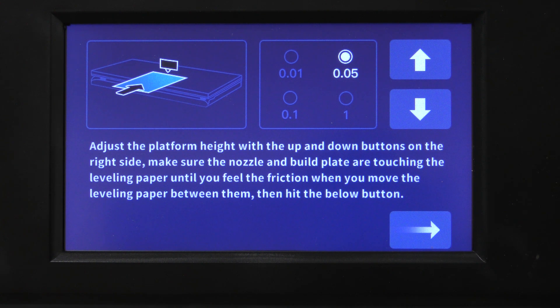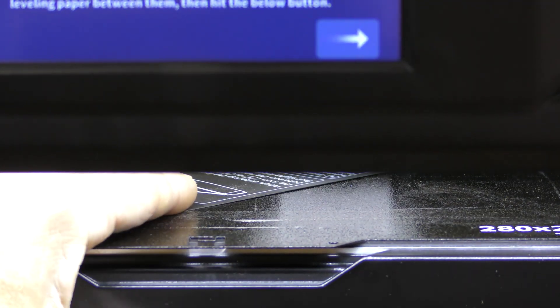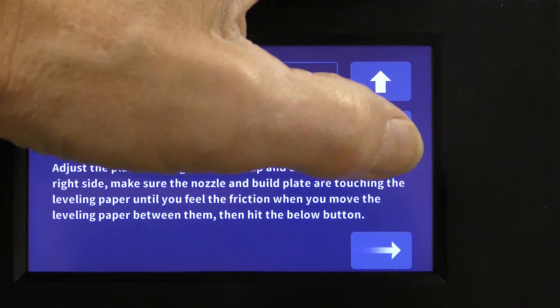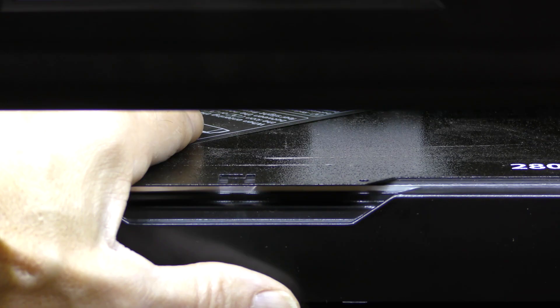It comes with a special sheet to do this. After you've got the sheet under the nozzle, just like any other printer, you want to move it back and forth and then change the position of the head. I've already got my Z set, so I'm not going to do it, but you just move the head up and down until the paper drags underneath the head.